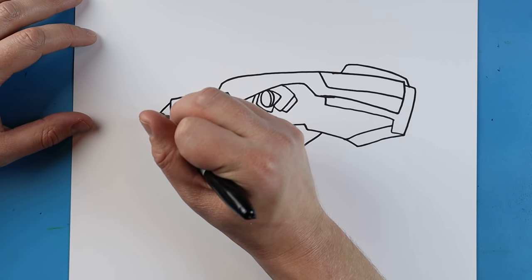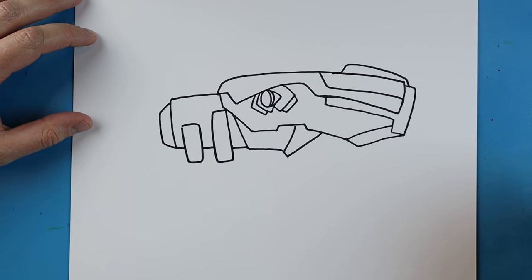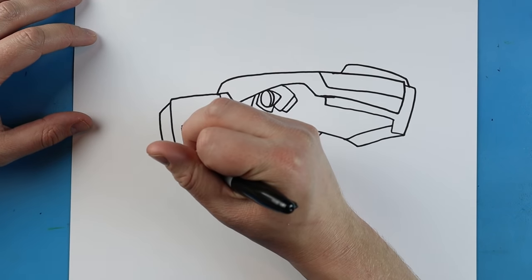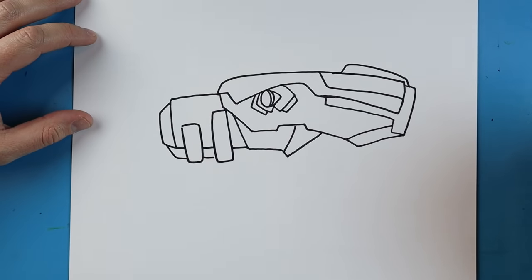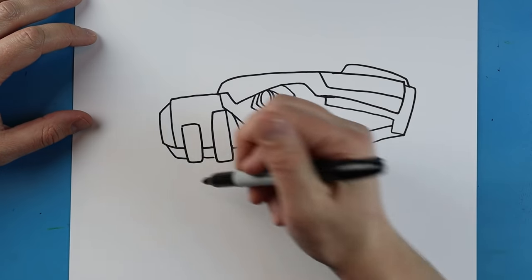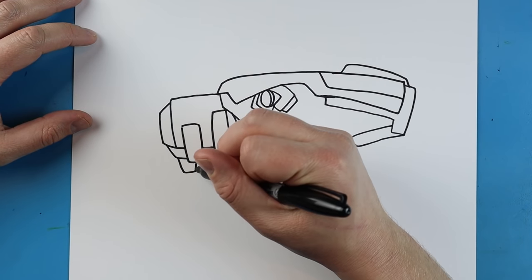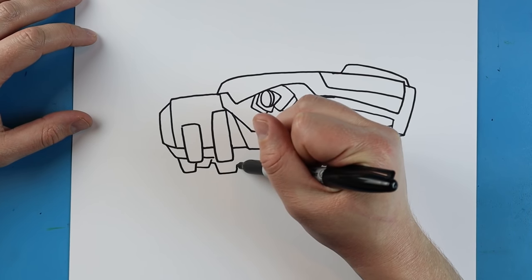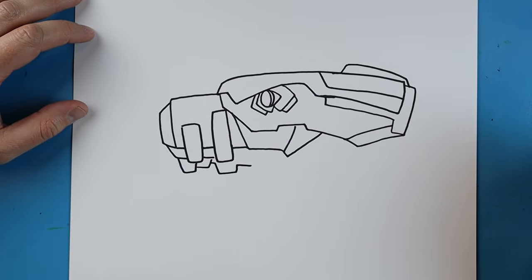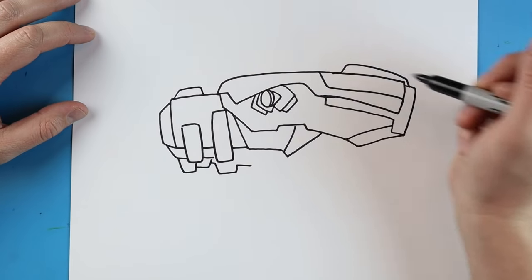Next we're going to make a line that goes straight down and angles in. Then we're going to go down and then over to here, right between the teeth. We're going to add another tooth over here — down and up. Then we're going to make another tooth right here and go over. Right up here we're going to make lines go up, over, and then down.